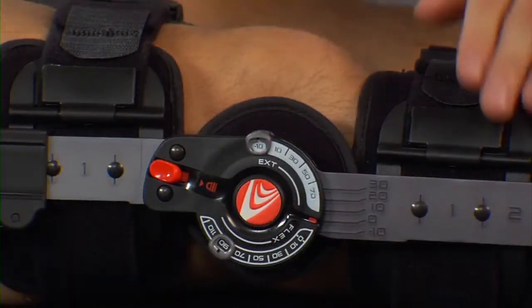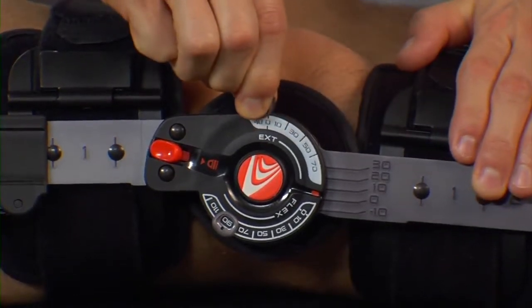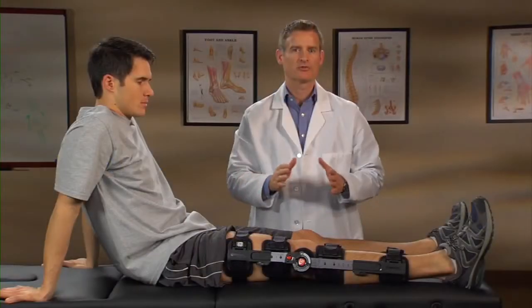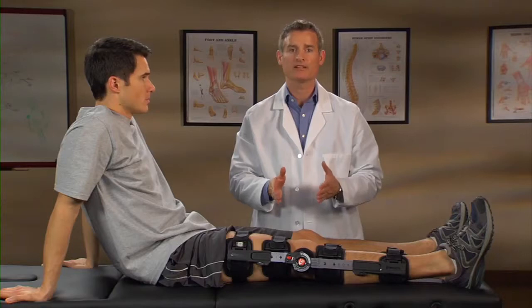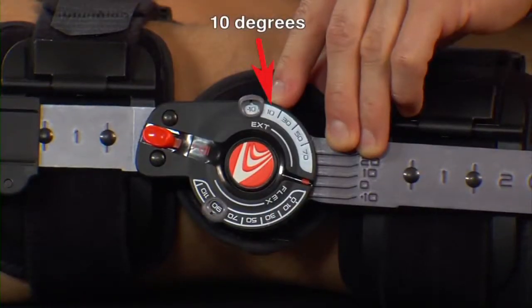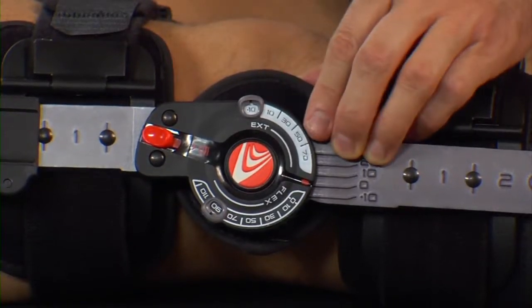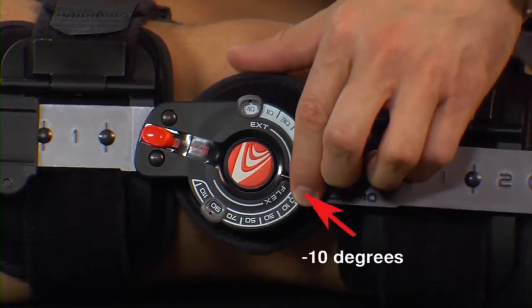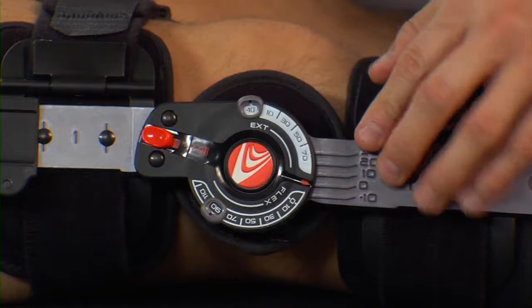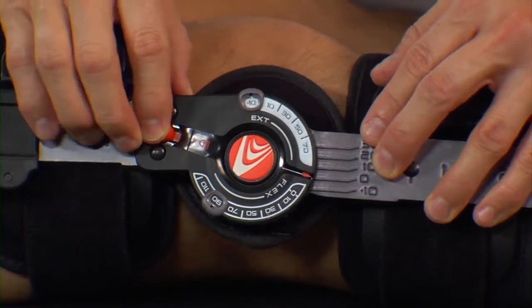To adjust extension limits, pull the tab out away from the center of the hinge and slide it to the desired settings between negative 10 and 70 degrees of extension. Make sure the tab is secure in the correct position. Similar to a speedometer, there is a combination of numbers and tick marks that represent the extension and flexion settings. For example, here's 10 degrees of extension and here's 20 degrees of extension. Flexion limit settings may be selected between negative 10 and 120 degrees, shown as the last tick mark on the scale. The hinge may be locked out by sliding the red quick lock button into the lock position at any one of the five settings.